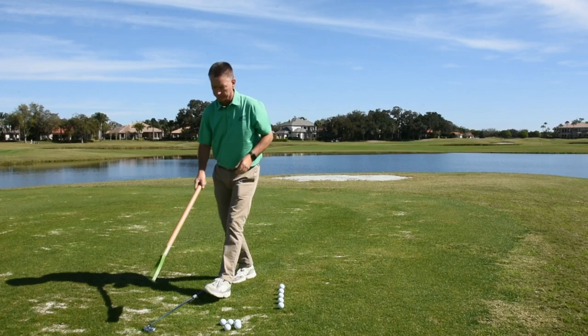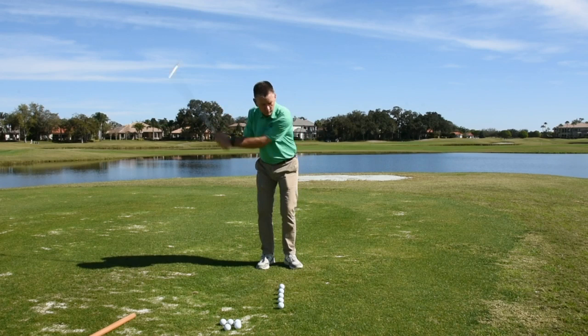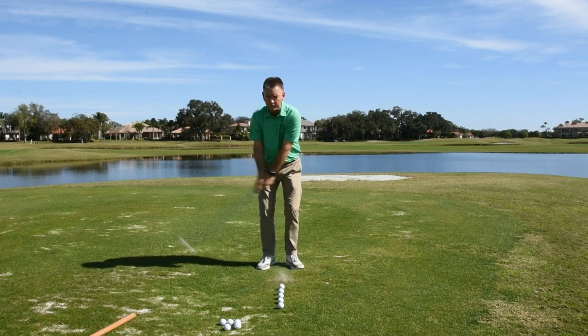If I take that same idea with my golf club, what I'm trying to do is feel like I'm going the same size, the same speed, the same everything both directions. And can I get it brushing the grass both directions? After I kind of find the rhythm of that, I'll just finish one like a golf swing.